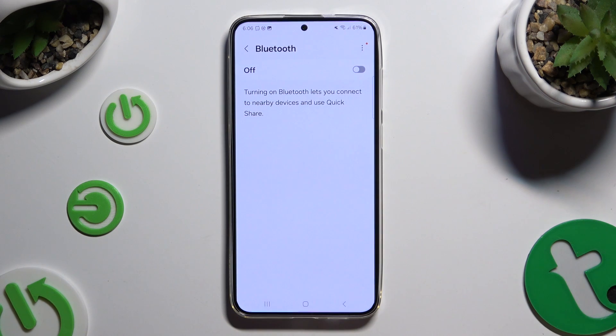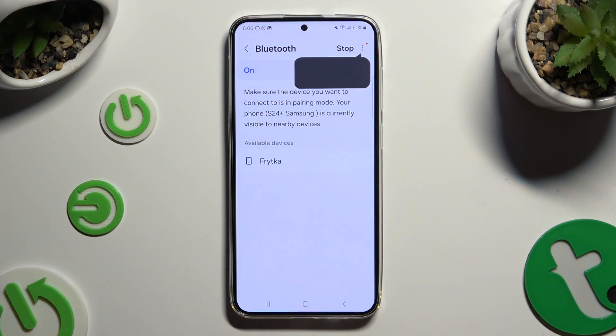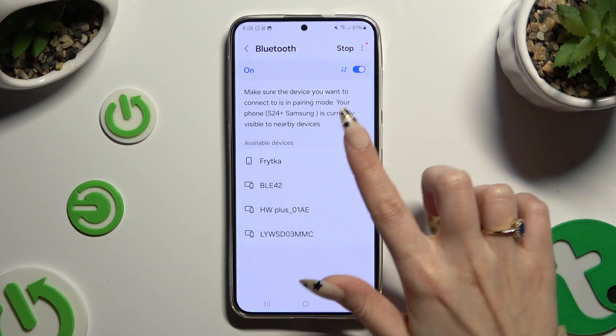Click on the switcher at the top to activate Bluetooth. Now just wait for available devices to show, and when they do, click on the one that you wish to connect to.